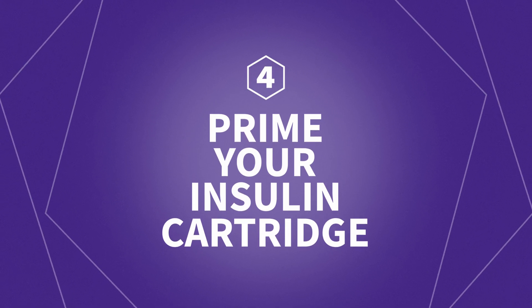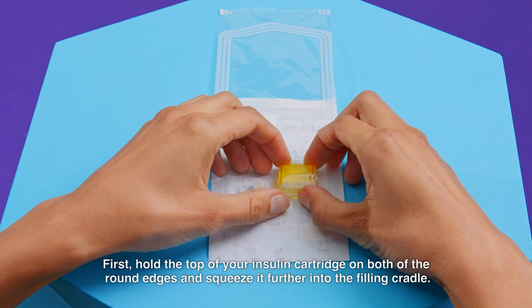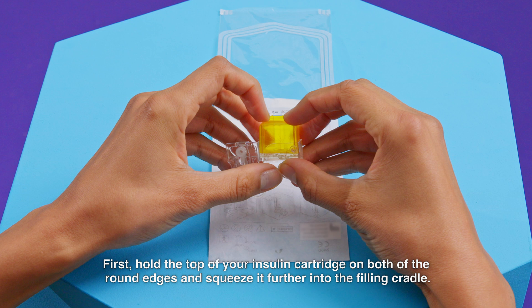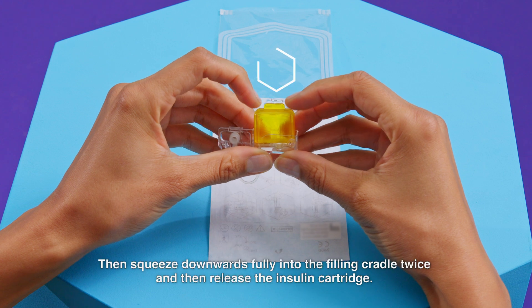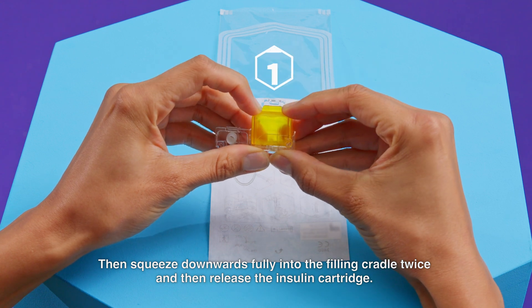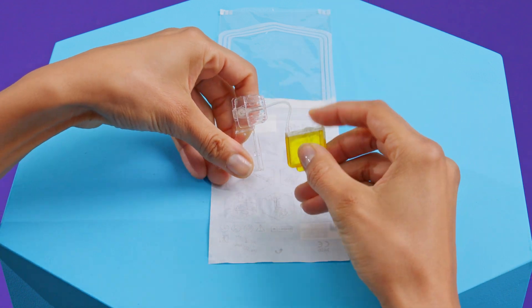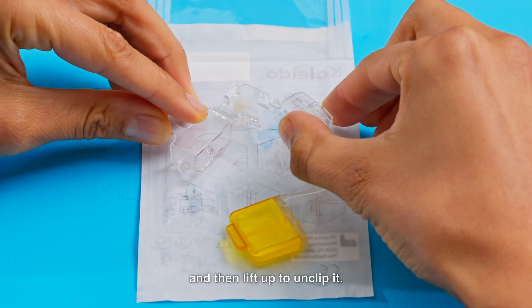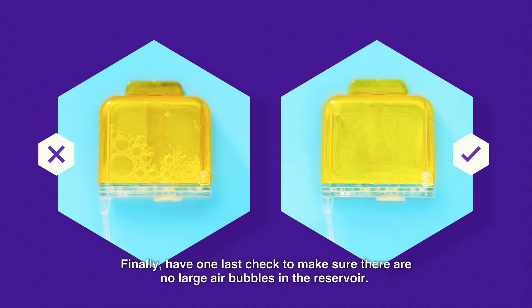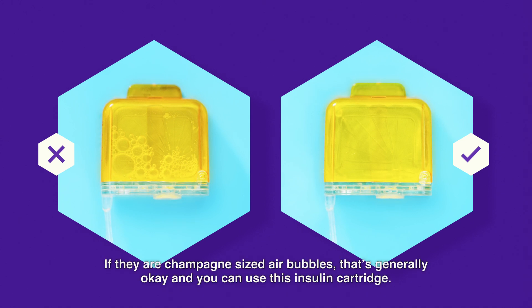Step 4: Prime your insulin cartridge. You will need to prime and then remove your insulin cartridge from the filling cradle. First, hold the top of your insulin cartridge on both of the round edges and squeeze it further into the filling cradle — this will unhook the plastic tab. Then, squeeze downwards fully into the filling cradle twice and then release the insulin cartridge. It is important that this action is done twice. You can now remove your insulin cartridge from the filling cradle. Turn your insulin cartridge over. Squeeze the tabs on either side of the insulin cartridge connector and then lift up to unclip it. Finally, have one last check to make sure there are no large air bubbles in the reservoir. If large air bubbles are present, discard and use another insulin cartridge. If they are champagne-sized air bubbles, that's generally okay and you can use this insulin cartridge.